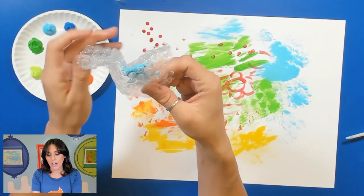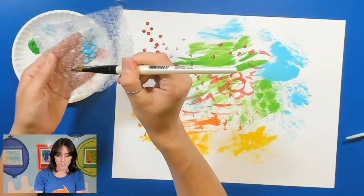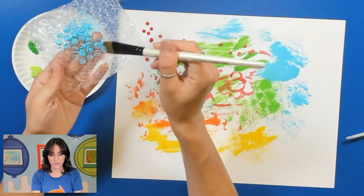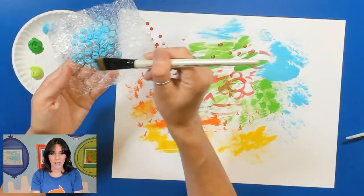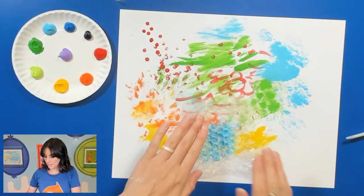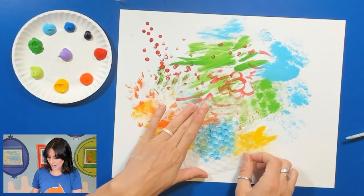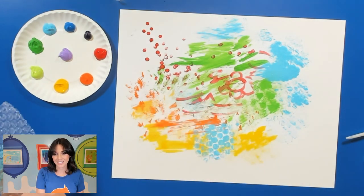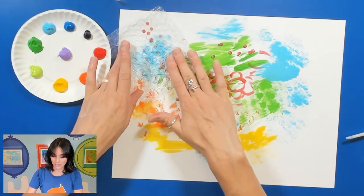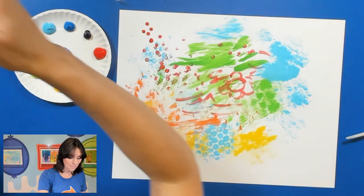If you wanted to also use your bubble wrap, you could just lay it flat and paint right on top of it with a paintbrush. You can do this for all of your items. I can just paint the top and then press it down onto my paper to create a nice bubble effect. Oh, that looks really cool. I think I'm going to do some up here with my red dots as well. Maybe I want to mix more colors too — I really like the bubble wrap.